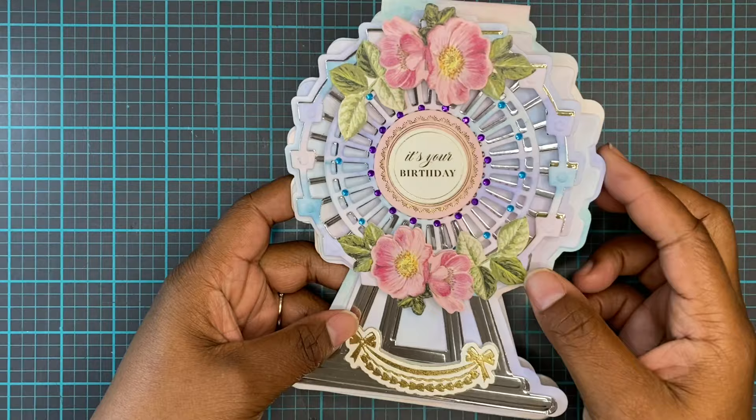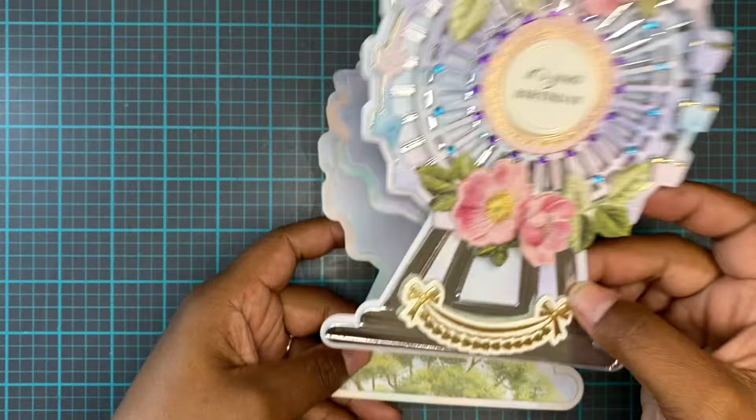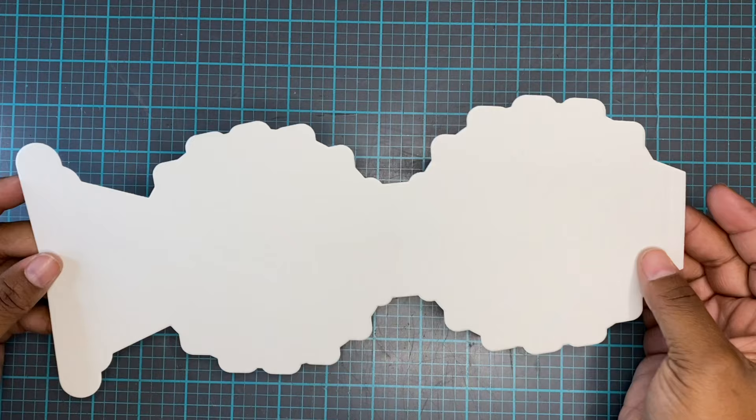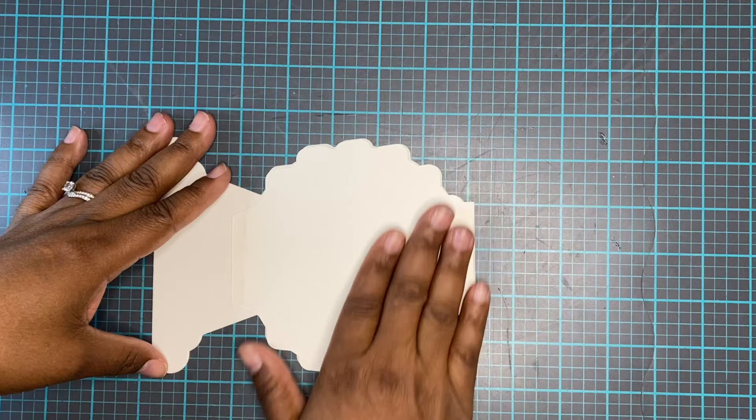Today we're going to be working with the Ferris wheel easel dies, and this is what we're going to be making. This is what the die set looks like. It is an easel die, so you will need your big Empress plate system to cut out this portion of it, and for the rest you can use your smaller plate.